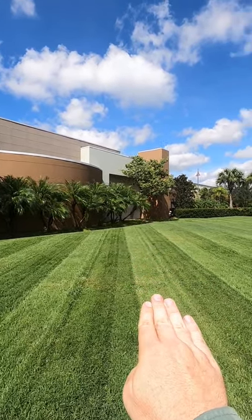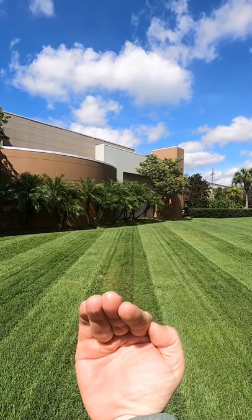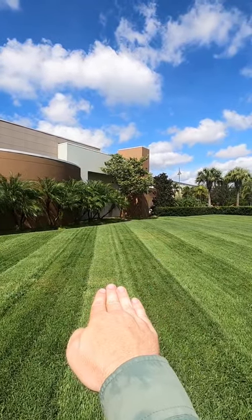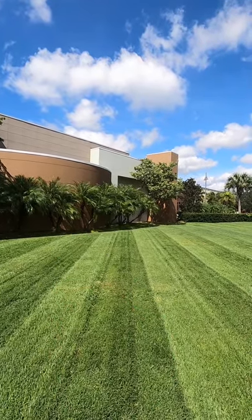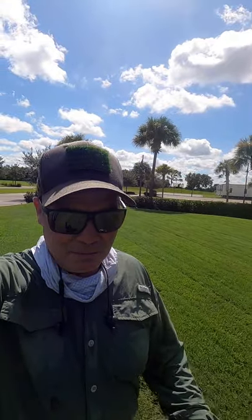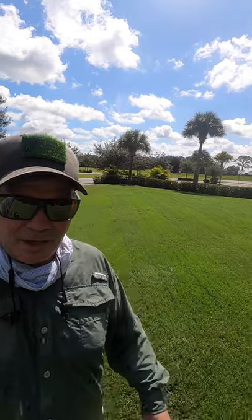This stripe right here — the grass blades are slightly tilted that way, and this one here the grass blades are slightly this way. See how my hand shades — that's exactly what the grass blades are doing. They're just shading. So you're seeing full light on one side, shading on the other, and that's how you make the stripes.